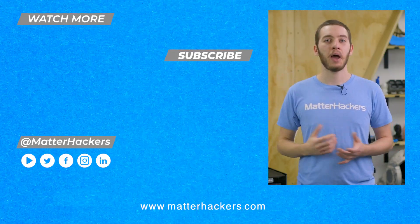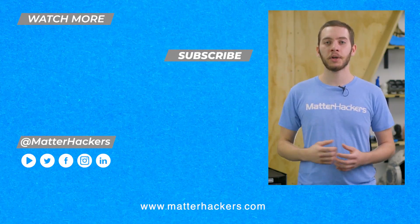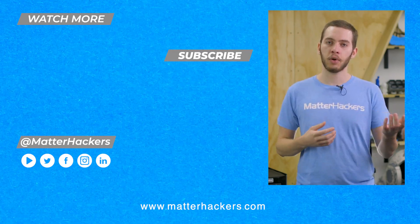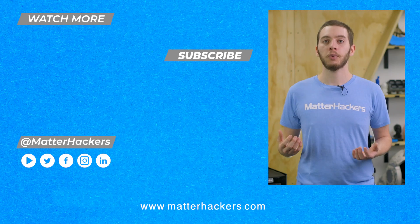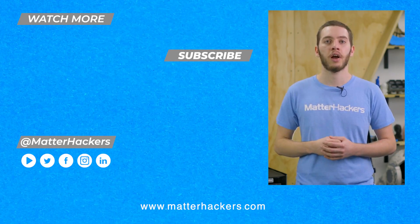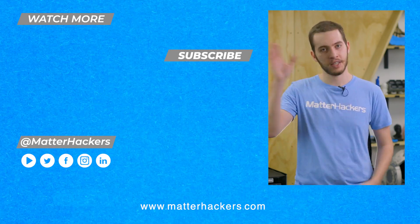Thanks for watching. I hope you enjoyed that top 10 tips on getting started with 3D printing. I wrote this with the Alec from four years ago in mind, so I hope this helps you in the same way it would probably help me. If you want to read some in-depth articles, you can go to matterhackers.com, or to stay up to date with all of our digital manufacturing content, be sure to click subscribe. See you in the next one.